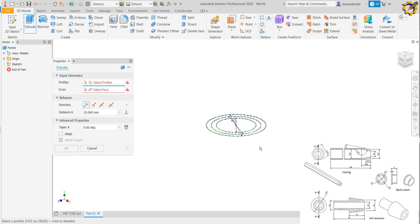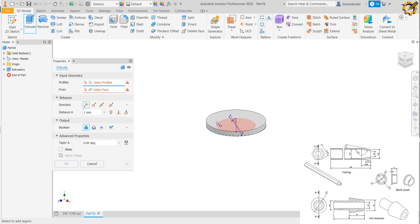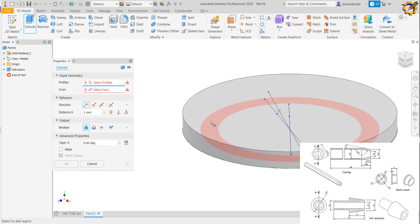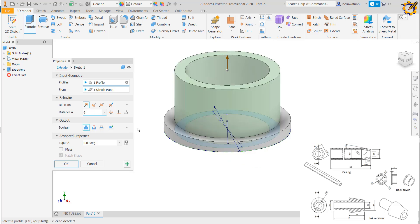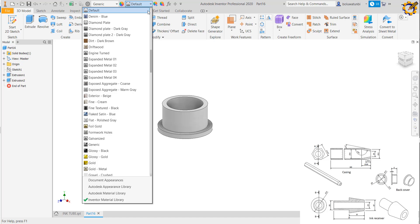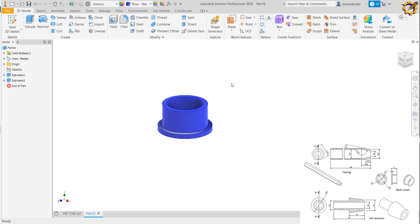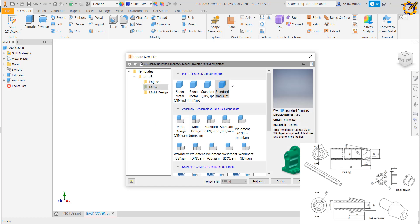I extrude everything to a thickness of 1 first. Then I extrude the inner one to a distance of 6, making it solid. I'm going to make this a blue pen, so I apply blue color. This is my back cover. I'll create a new worksheet for the next component.